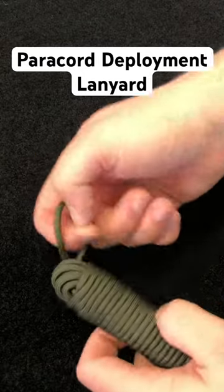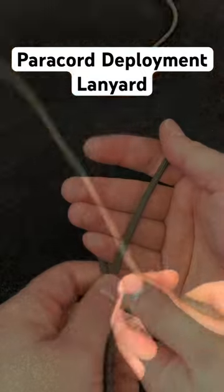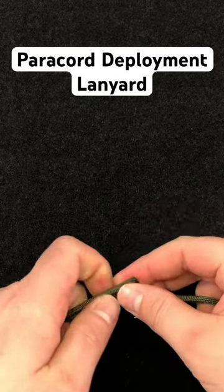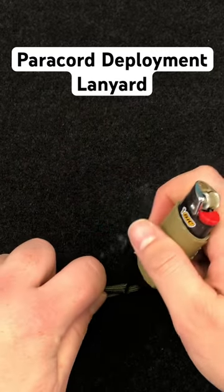This DIY paracord deployment lanyard keeps your paracord ready to go when you need it. Starting with a 25 foot length of cordage, form a bight around your palm. Fuse the end of the cordage to the other side to create a loosely held bight.